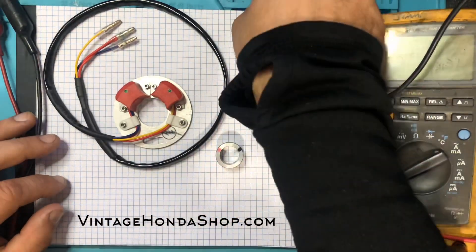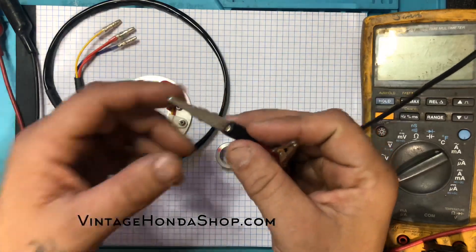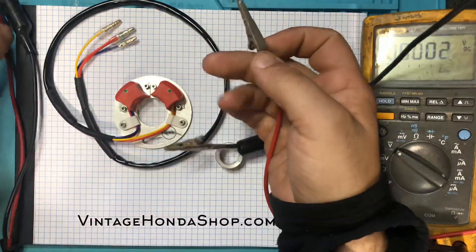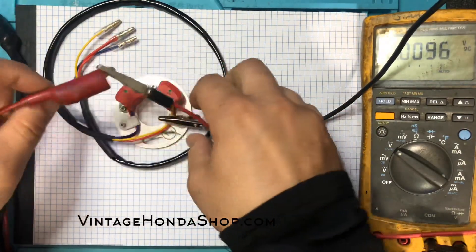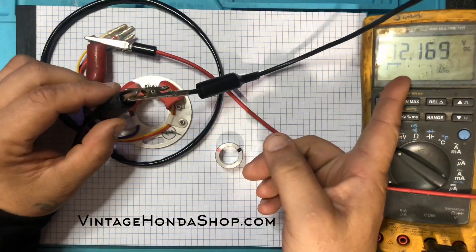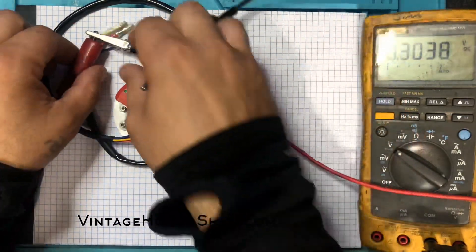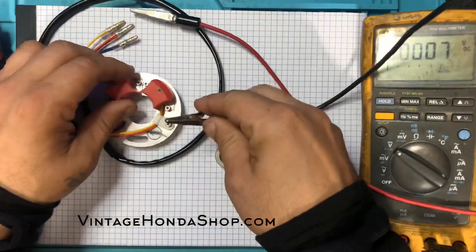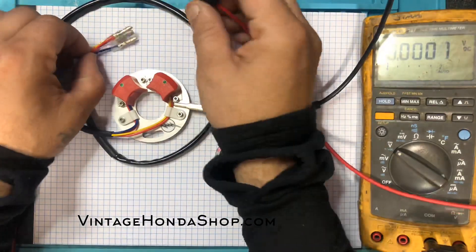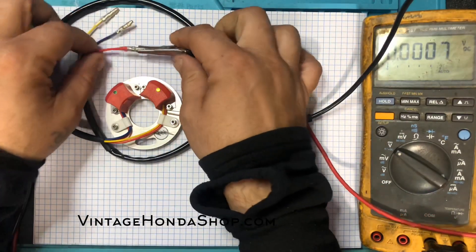Let me show you what I mean. On these two lines I have 12.2 volts supply voltage. There are 12.2 volts just like our bike wants to see. Now I'll ground this plate as it's grounded to the motor and supply 12 volts power to the ignition.